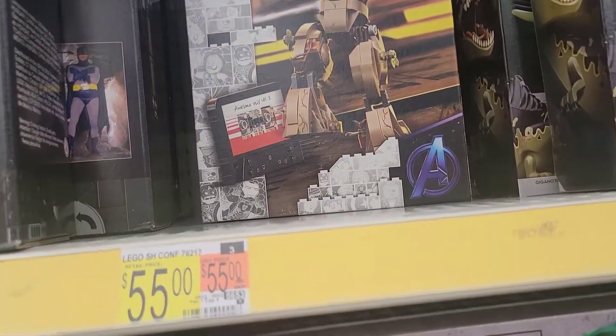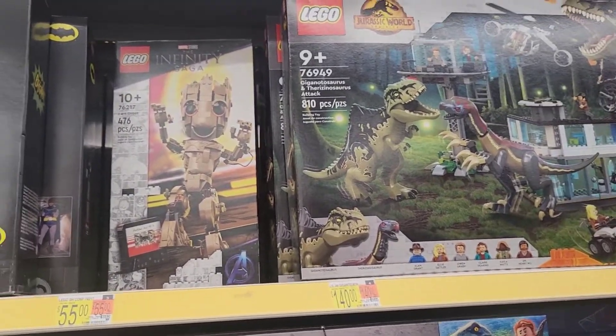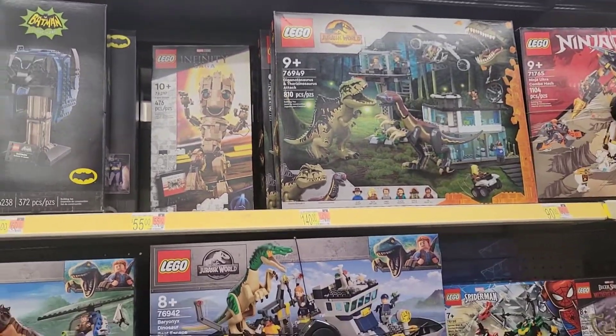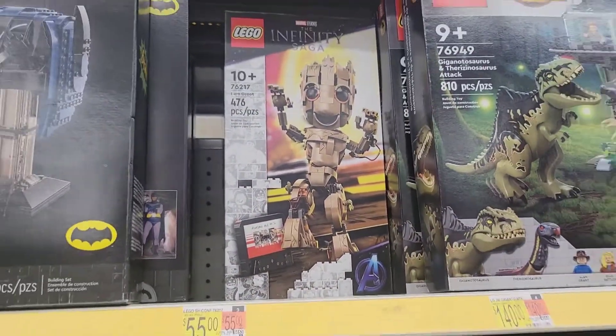55 bucks — is that worth it? 476 pieces. If I was gonna get a Lego set right now it would definitely be Groot, especially with the cassette. How cool is that?